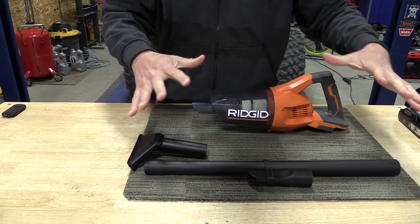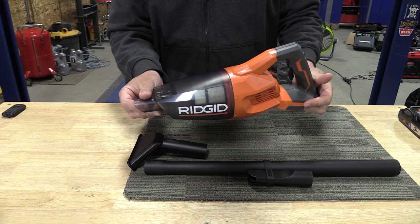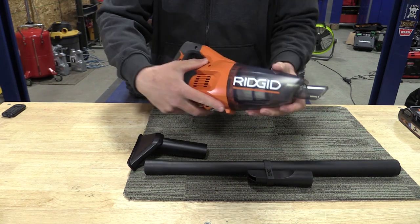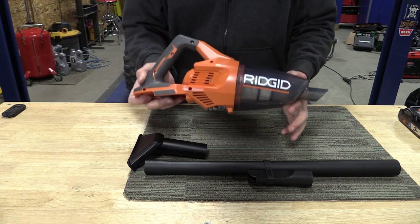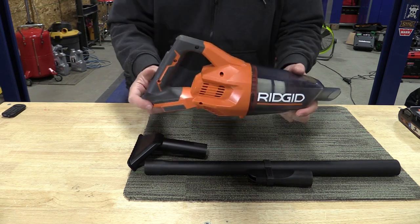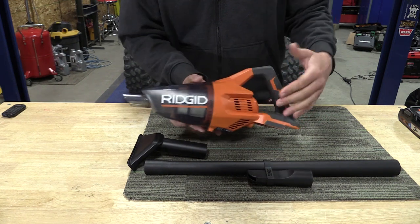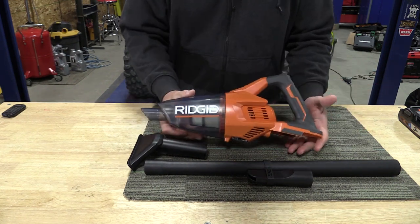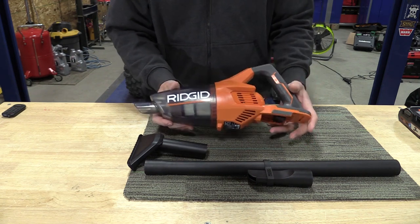So why a less expensive vacuum? This is not a brushless model like the other Gen 5X — that is model number R86090 — and the brushless model is $87. At $49, it's a lot more affordable for people who don't really need all the extra capability, and performance hasn't really changed.